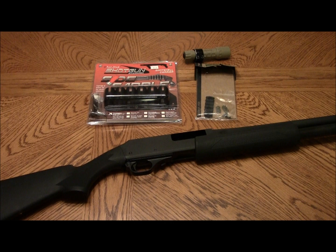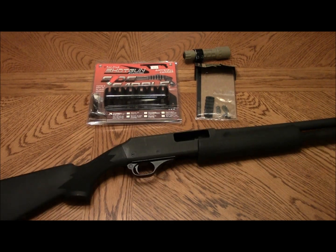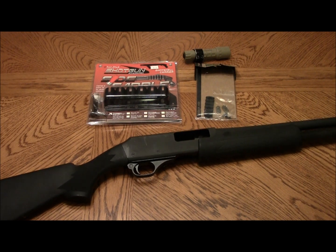This is my H&R Pardner Pump Protector 12 gauge shotgun. I've shown this shotgun in a previous video — it was my budget guns, or SHTF guns on a budget video.